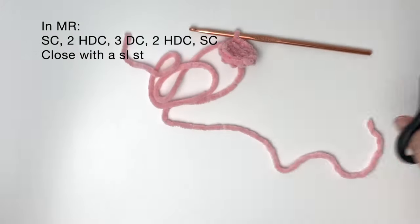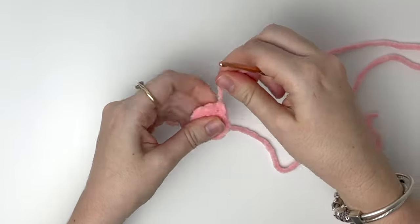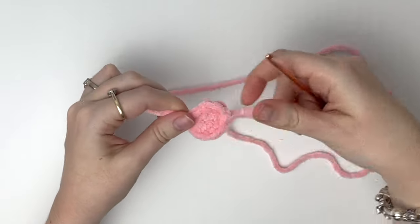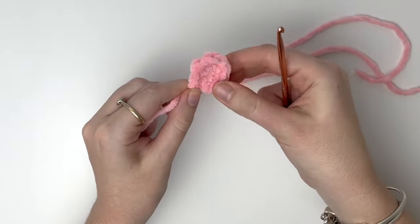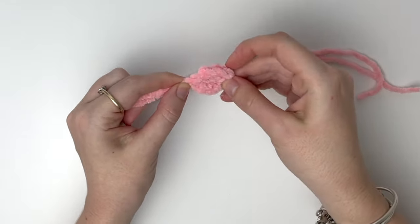Then we finish by doing a slip stitch into that first single crochet. Now we can cut the yarn, making sure to leave a bit of a tail. So there is one wing, and you're going to make another one of these and then another two in yellow for the feet.